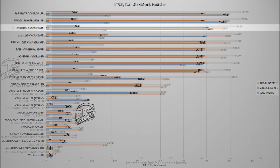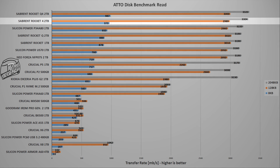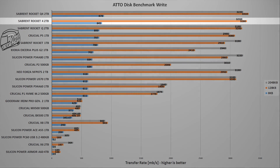The next test uses the AttoDisk benchmark, a software that uses multiple data packages to test storage devices, offering a wide array of data for comparison. In this test, the Rocket 4 2TB is in second position behind the Rocket Q4 for the read segment. In the writing segment, speeds are lower as is the case with all SSDs, but the Rocket 4 2TB maintains its second-place position.